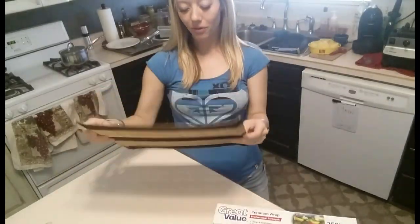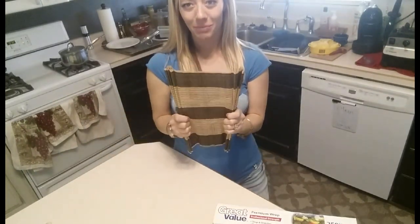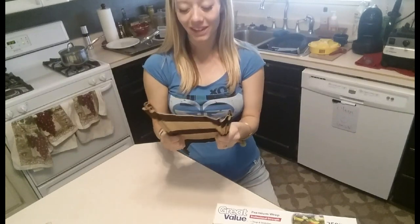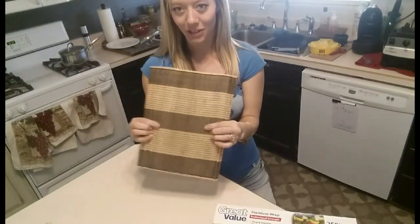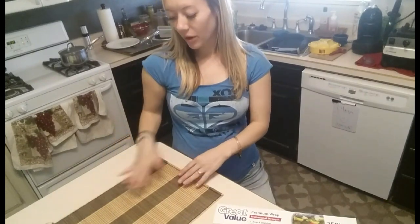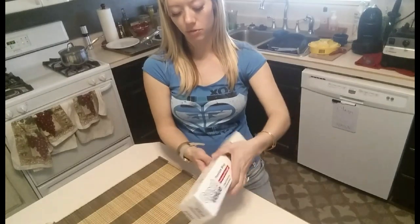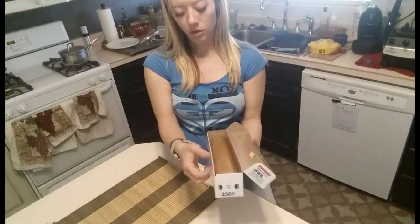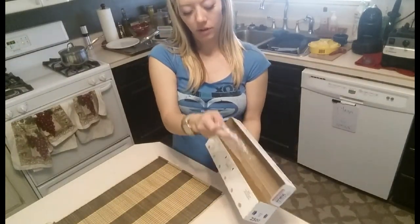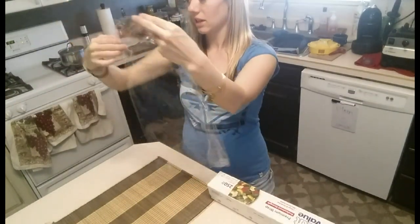And then you need a mat to roll the sushi. I just happen to have a bamboo mat because we bought these placemats when we went on a vacation to Cambodia — kind of random that I had one. But you can also use a towel, like a dish towel, anything that you can put some saran wrap over. Go ahead and cover your mat with saran wrap so that the rice doesn't stick.